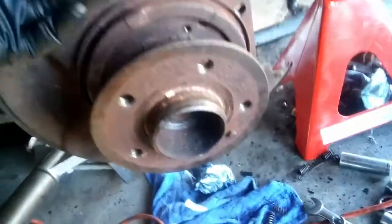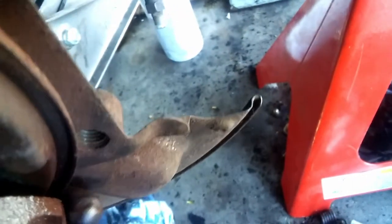Otherwise you'd probably have to pull the bearing and pull the hub in order to do that. I could disconnect the parking brake where it connects to the main cable in the middle of the chassis, but I didn't want to do that. So instead I'm just gonna do it this way.